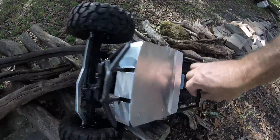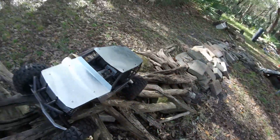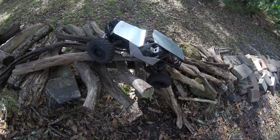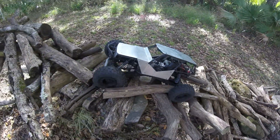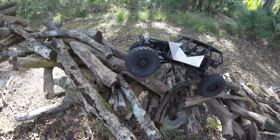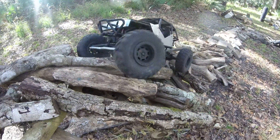Gotta pull a mulligan on that one. The axle got caught right down in there — no wonder we couldn't get anywhere. Wheel placement is definitely something you've got to keep in mind when you're running up this course.